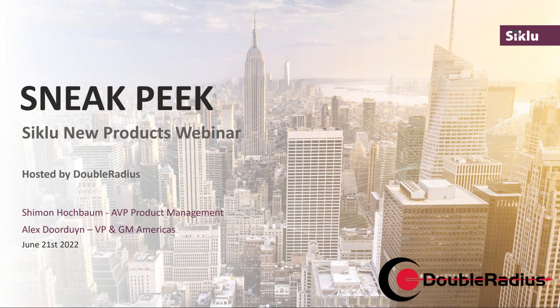Sure, Katie. Thank you, and thanks everyone for getting on the call today. My name is Alex Dorden, I'm the VP and GM of Siklu Americas, based out of California. Also on the call is Shimon Hochbaum, AVP of Product Management. He's very happy to let you know what Siklu plans to do in the coming months with their products.